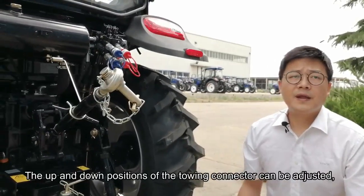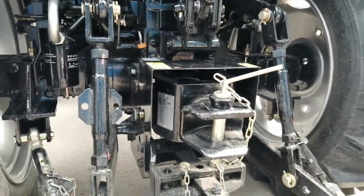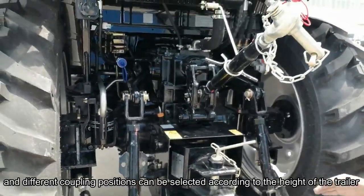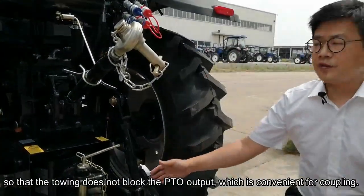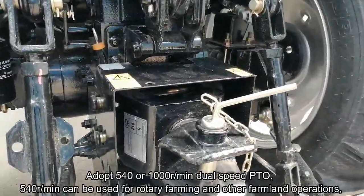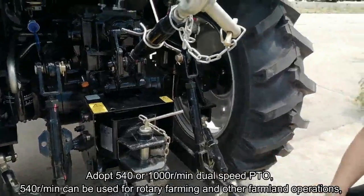The up and down position of the tow connector can be adjusted, and different coupling positions can be selected according to the height of the trailer, so that the tow connector does not block the PTO output, which is convenient for coupling. The tractor adopts 540 or 1000 rotations per minute dual-speed PTO.